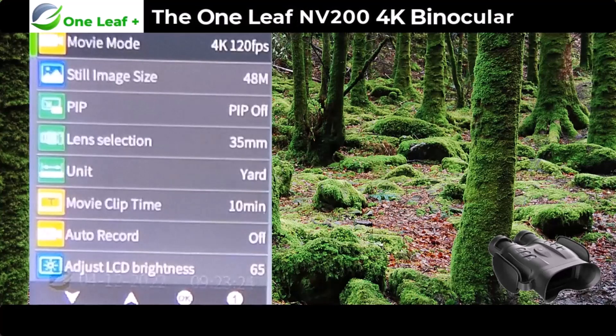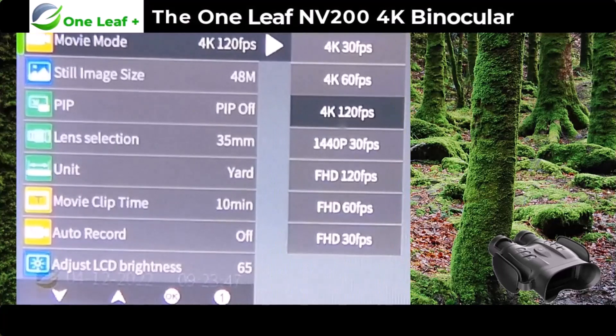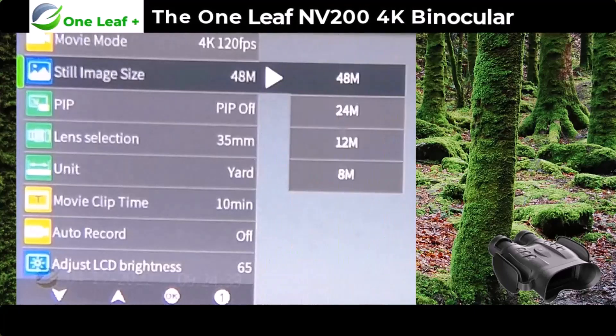I've got the NV200 now on the menu, just to show you all the different options. First at the top is the video mode — it's set to 4K 120 frames per second. Clicking OK shows you all the options: Full HD at 30, 60, and 120 frames per second; 1440p at 30 frames per second; and then full 4K at 120, 60, and 30 frames per second. They recommend that for best quality night vision mode you go for 4K at 30 frames for a better picture.